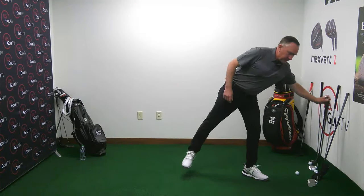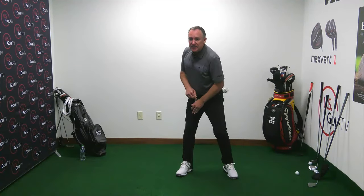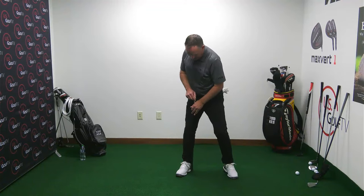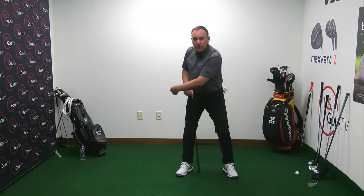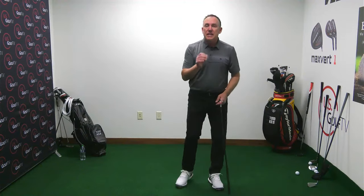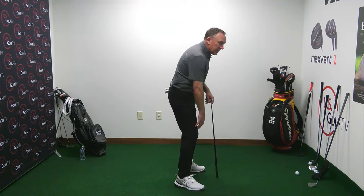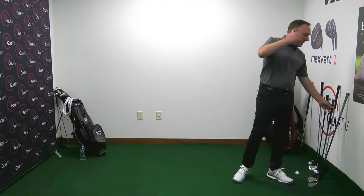At the top of the backswing and in the transition, if you slice, feel like that weight is on your right foot — the trail foot for a right-handed golfer — specifically on the inside of the back heel. Then early in the downswing it starts moving towards the front foot. Feel a nice big hip turn, release the trail leg, weight on the inside of the trail heel. That helps contact, distance, and slicing.